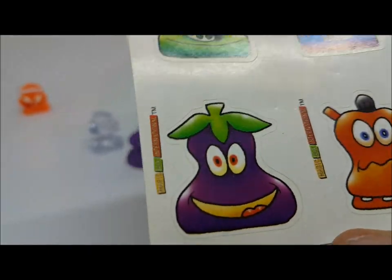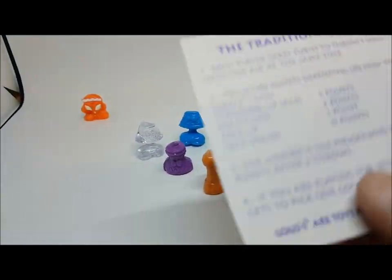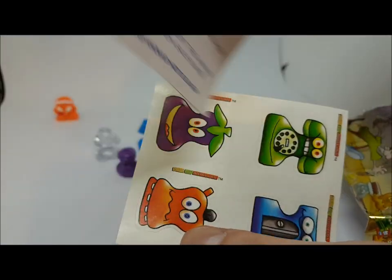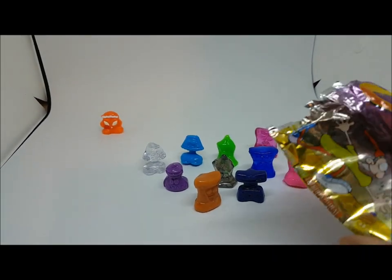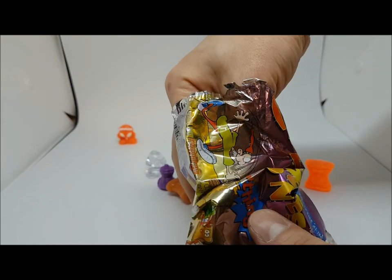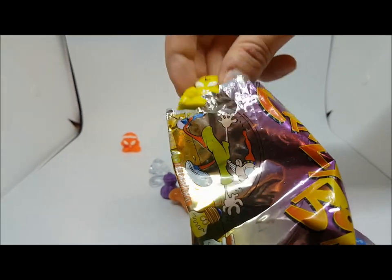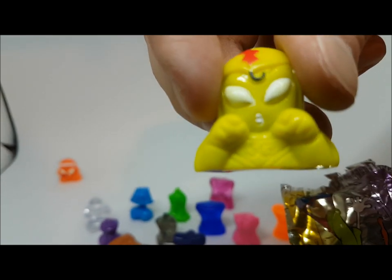There's a big eggplant guy in this one. The checklist on this card looks like a bingo card. And wow — a cool-looking alien!